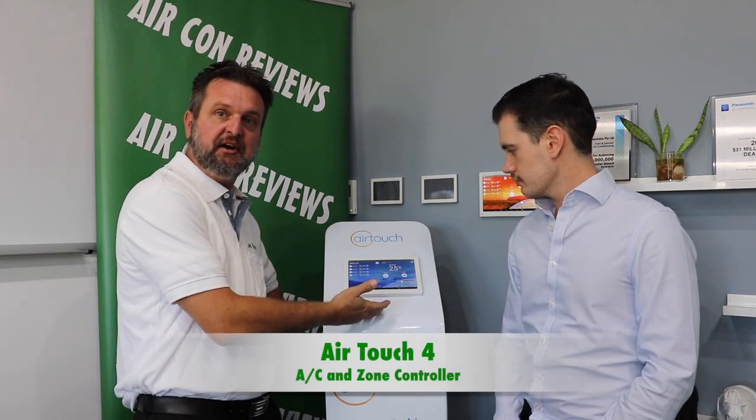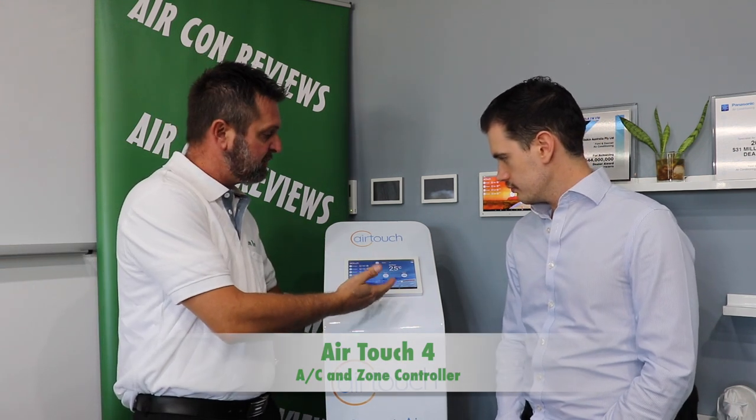I'm here today to walk you through this AirTouch 4 zone controller. Primarily it's to run your air conditioning system, but it could also be used as a whole home automation hub.